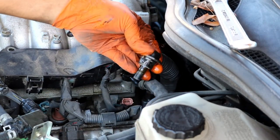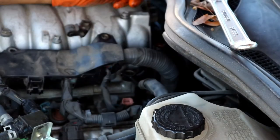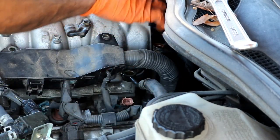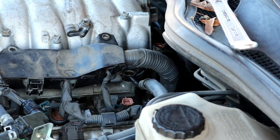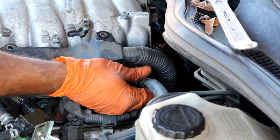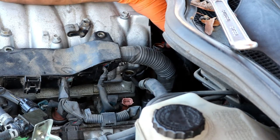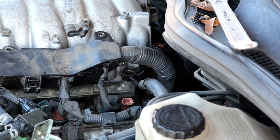Here's what the banjo fitting looks like once it's out. There's an O-ring up here, so make sure that doesn't fall off. Now follow the fuel hose back around and you'll see another banjo fitting on the other side of the motor that looks just like this one - loosen and remove that one as well. Right next to it there's a 12mm screw holding a bracket in place. Once you remove that bracket and the other banjo fitting, you can swing the fuel line up out of the way. There will be some fuel in it, so keep that in mind. Make sure to keep track of the O-rings.